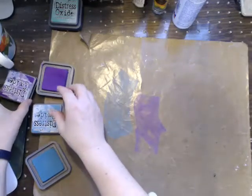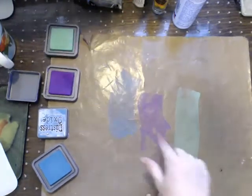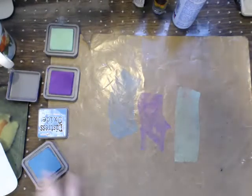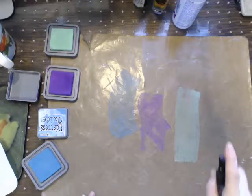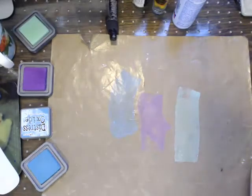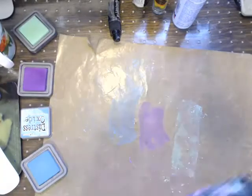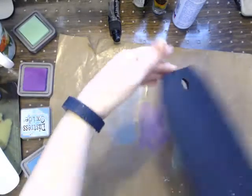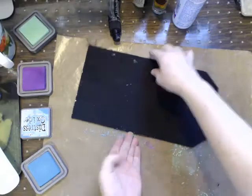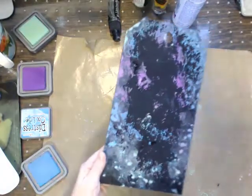We're going to use the broken china, the wilted violet, and the cracked pistachio. Basically what I'm doing here is spreading some ink onto my pad. We're going to grab a water bottle and just lightly spritz this, because these do react with water. We have our black tag - we're going to take that and kind of spread it. I want to kind of spread it out, and you do want to dry between layers. I'm just going to hold it up to dry it.